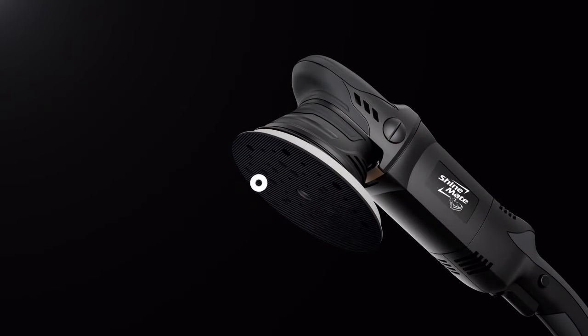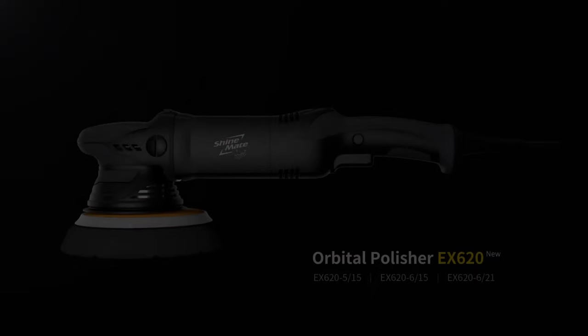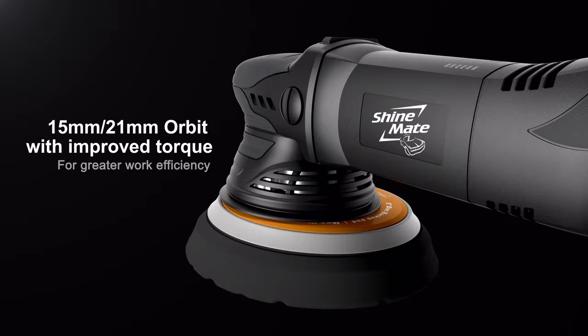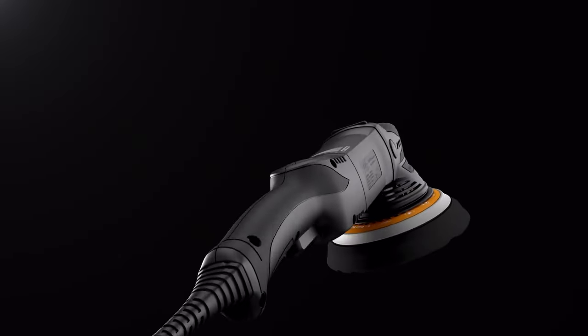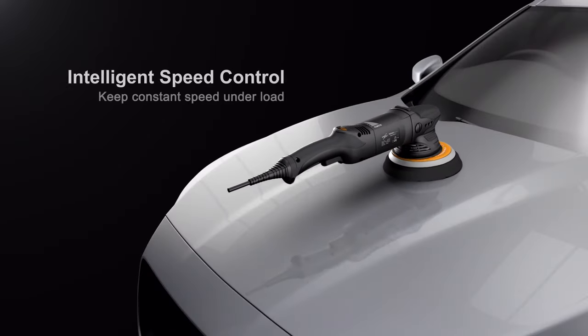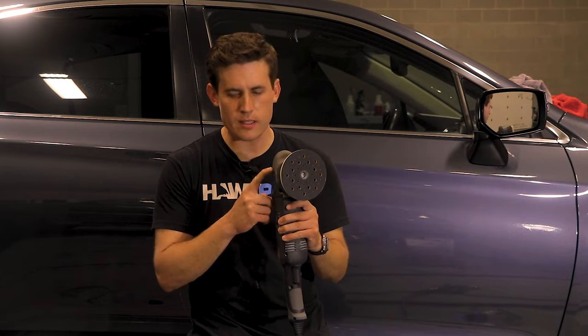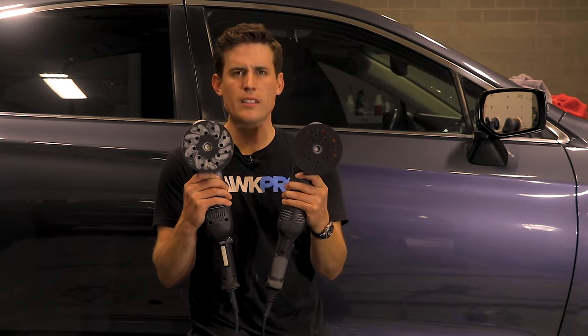I believe the model is the EX-620, 15 millimeter throw, 5-inch backing plate. Right now they sell it on carzilla.ca — 285 Canadian. You know what that is in U.S. dollars? 225 bucks. Wait — $200 less for this than this? What the heck's going on?